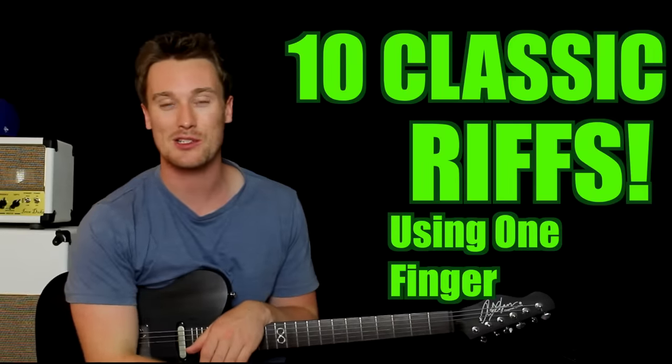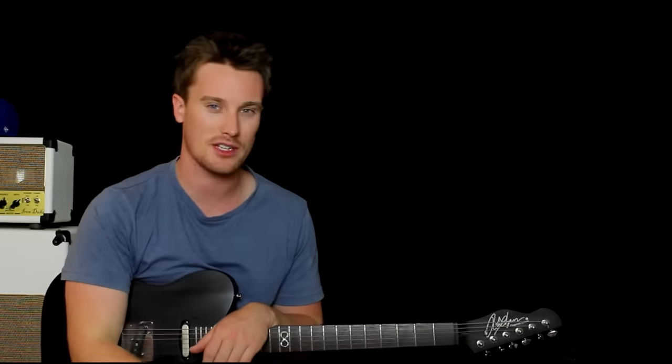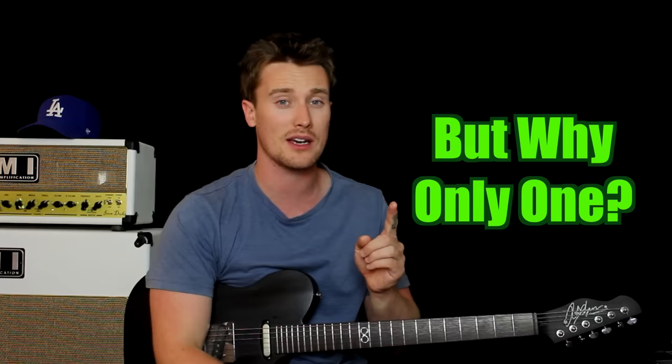Hey everyone, it's Pat from Panto Music and today we're checking out 10 different classic riffs. I'm sure you've heard of all of these riffs, so we're going to learn them all using one finger. Now it may sound a little bit crazy to use one finger, but if you're just starting out and you're just a beginner, sometimes you only got the strength of that one finger and sometimes it's just hard enough to coordinate the movement between both hands. So before you get too crazy, sometimes it's good just to learn on one finger.